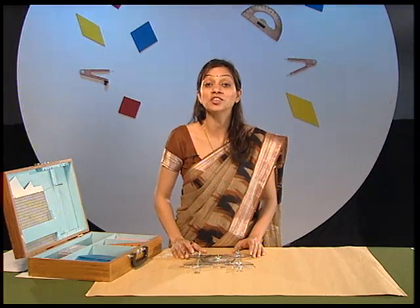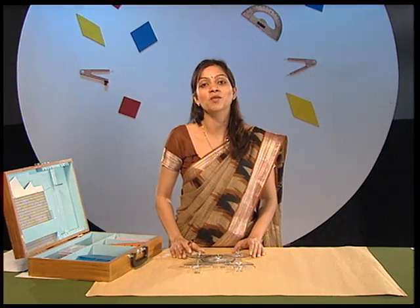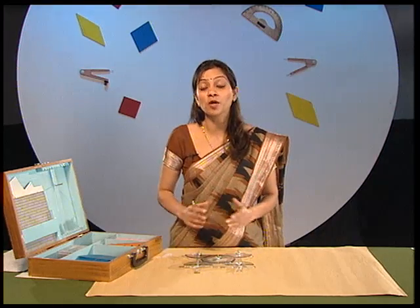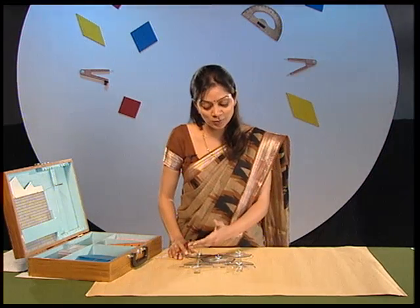You can change the dimensions of the square and verify the properties again. Have you seen how many properties we have verified just by using these moving plastic strips and protectors? Weren't these activities interesting? You can also try to verify some other properties of triangles and quadrilaterals using these plastic strips, and I will be back in the next episode to perform more activities using this mathematics kit.